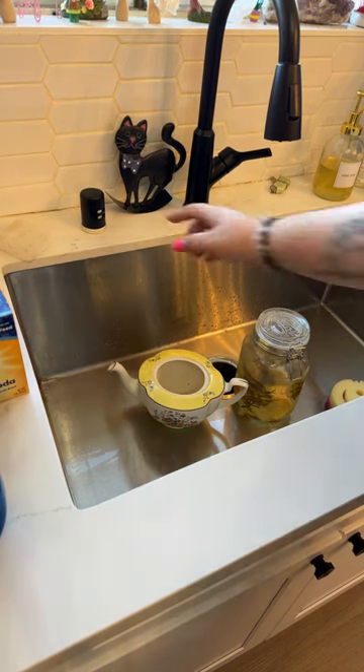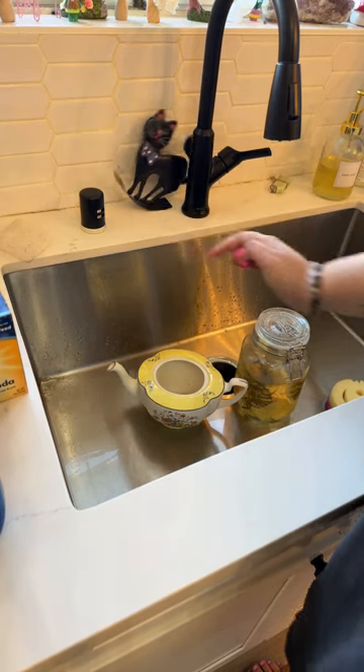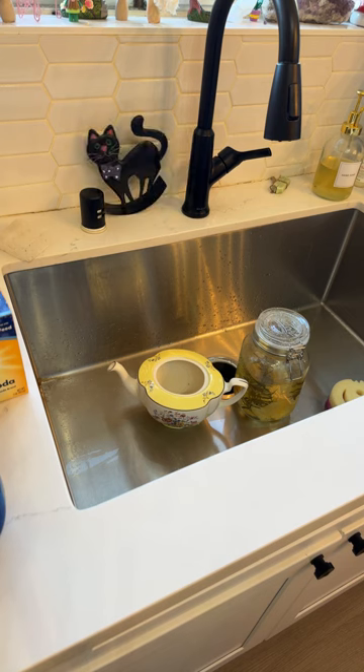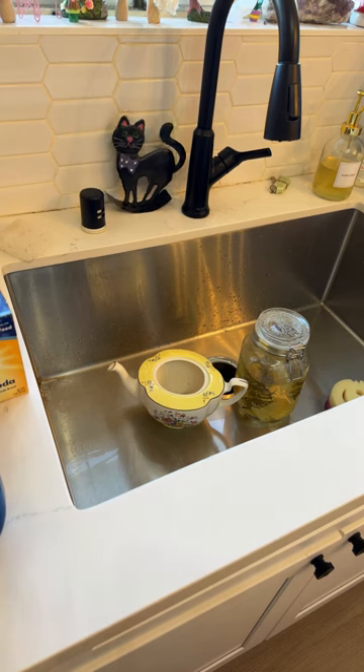Do you like the cat? This is from Dollar Tree. I found this way out of season — it was apparently from Halloween and there was only one of them. I was like, what is this and why is this at Dollar Tree? People were like, it's from Halloween.